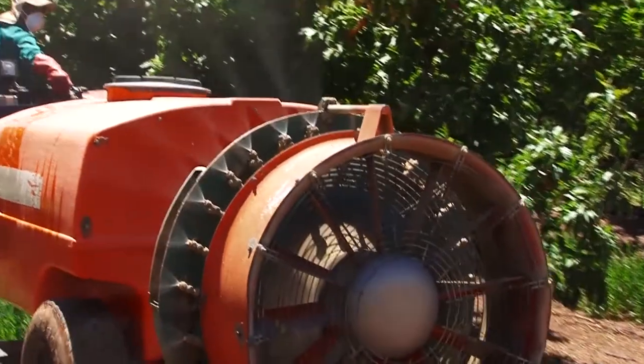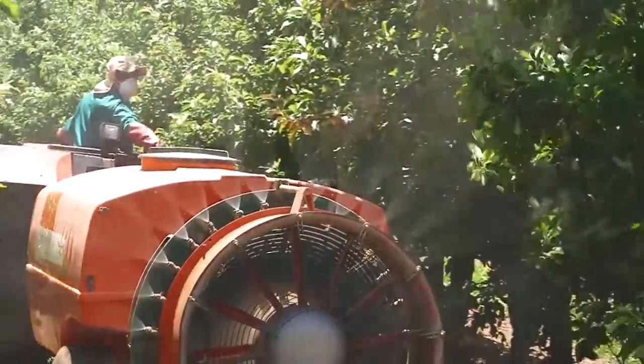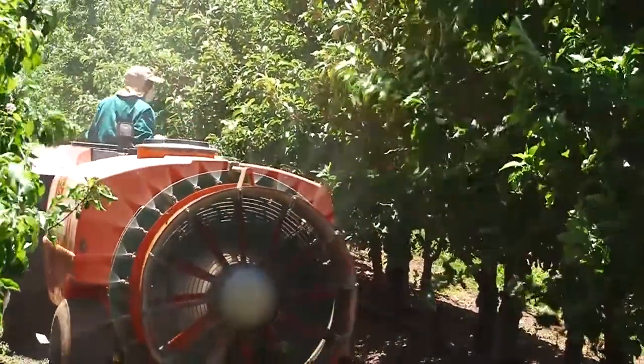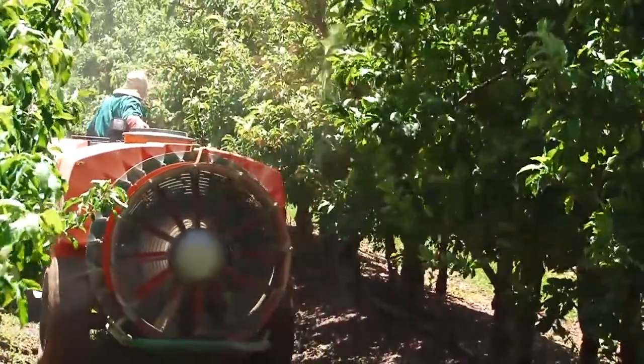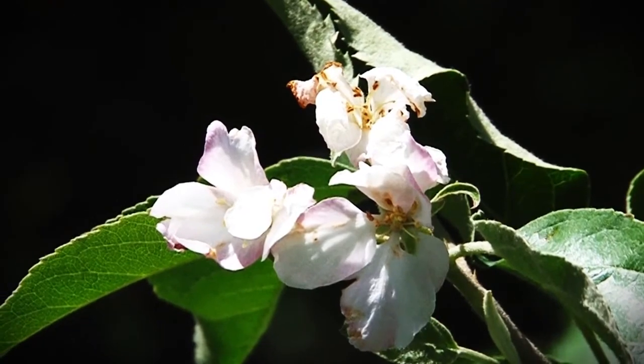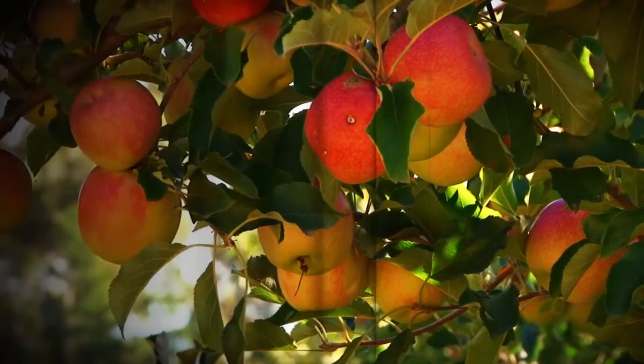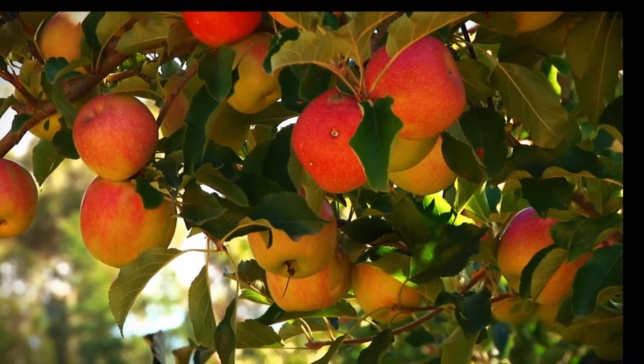There are three types of thinning: chemical thinning, mechanical thinning, and hand thinning. In this segment we're going to have a look at the process of chemical thinning. Chemical thinning involves spraying chemical thinning agents onto the trees in an orchard using a blower spray machine. Most chemical thinning agents cause the weaker flowers and fruit on the tree to abort and fall off, and the stronger fruit will remain on the tree.